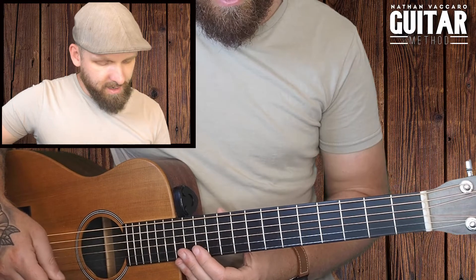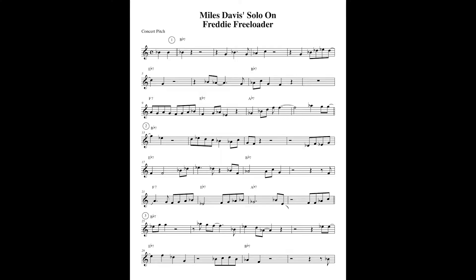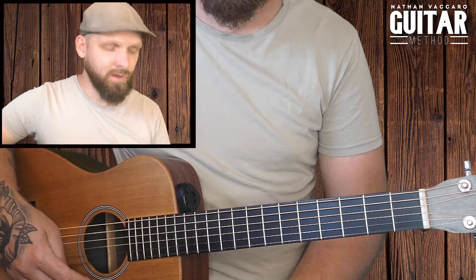Today we're going to be going through a blues progression and using the song Freddie Freeloader as our basis, which is a very popular Miles Davis tune. It's in the key of Bb and we're using all seventh chords for this one.